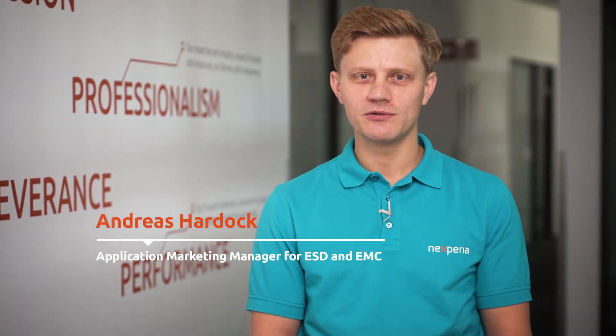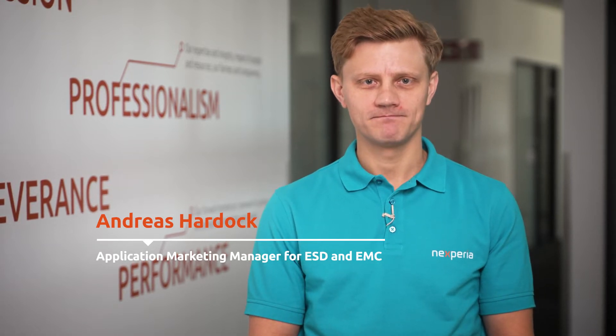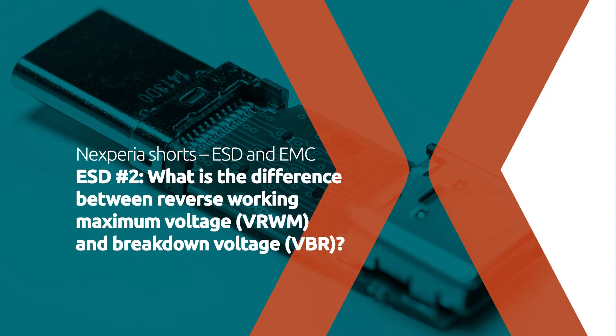Hi, I'm Andreas and in this Nexperia video series we will explain everything about ESD protection. What is the difference between reverse working maximum voltage and the breakdown voltage?